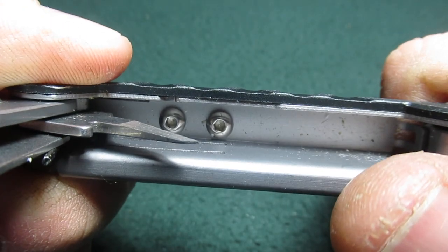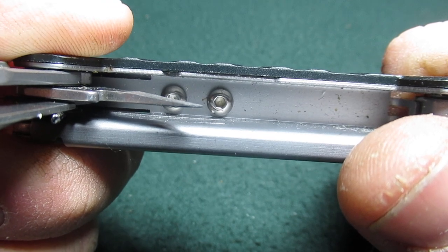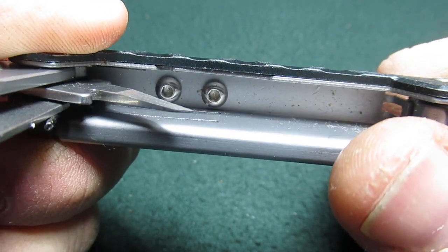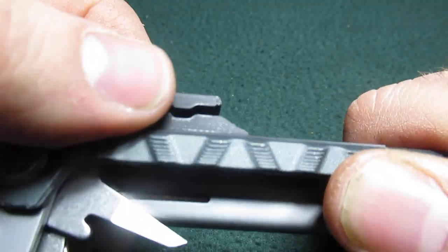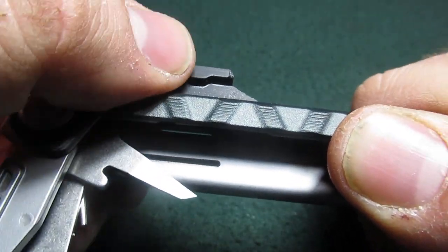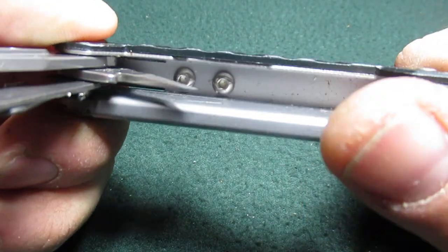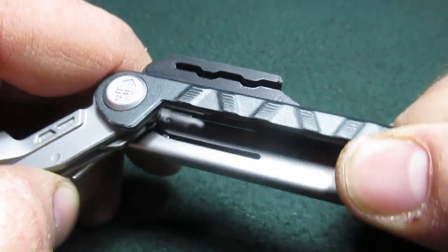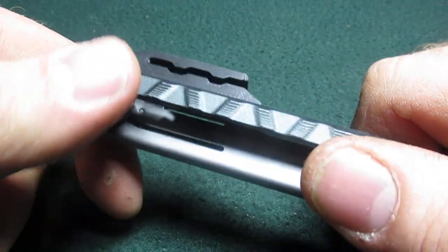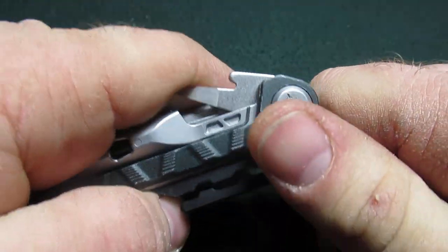How it works is the Gerber arm bar does have a couple of screw holes in the bottom where you can put screws through. This comes in a nice little zip lock bag with the screws and a hex wrench to put it in. You just screw it into the plastic. It is a little hard to get them started but once you do it's pretty easy, and it seems to work really well.